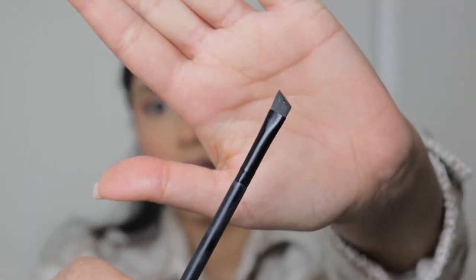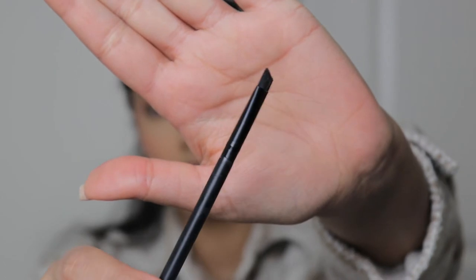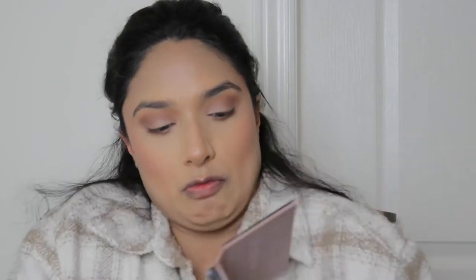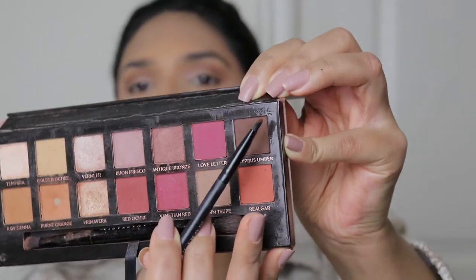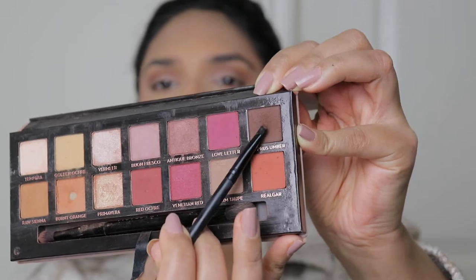I'm going to take a flat Morphe brush and use eyeshadow as an eyeliner — I've been doing this for so many years. I'm going in with this brown shade here. I keep dropping my makeup!